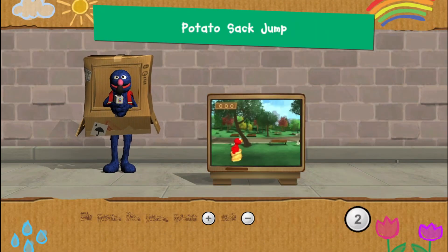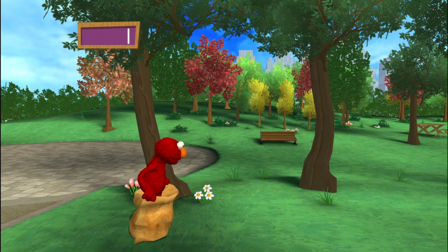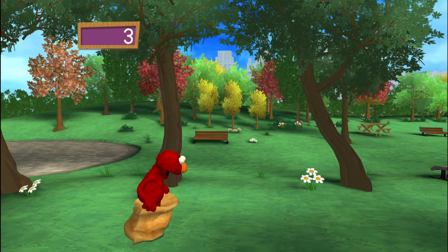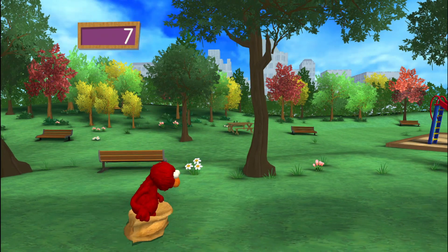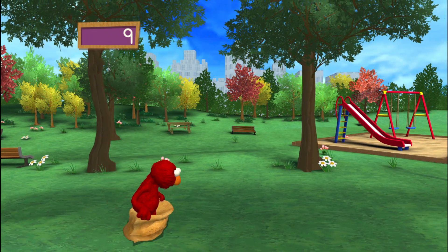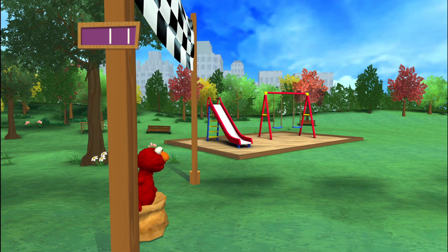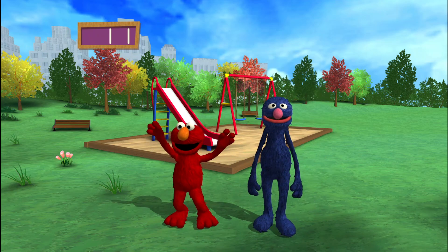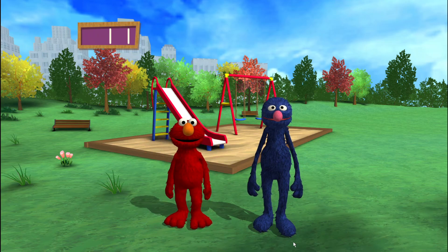Help Elmo jump to the finish line! On your mark, get set, go! Hooray! Jump! Jump! Jump, Elmo, jump! Yay! We did it! Thank you for helping Elmo jump! Good for you! You made it to the finish line in 11 jumps!